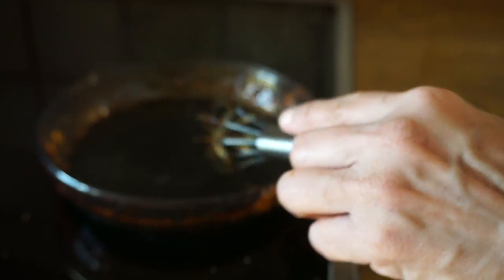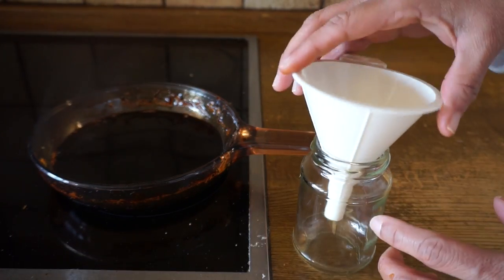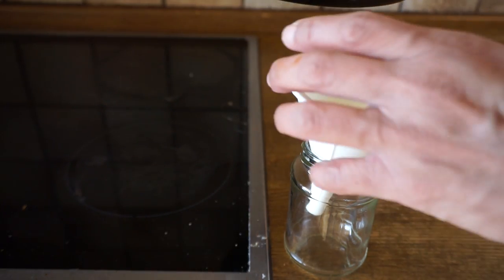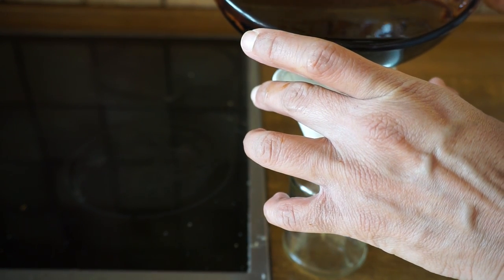Okay, I think that's good. My stove is already turned off. I'm going to use a funnel to pour it into a container because I don't want to take any chances — it's really really hot. Let's go ahead and do that and hope for the best.